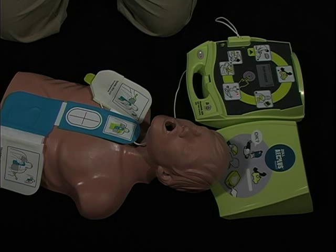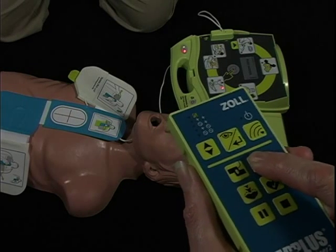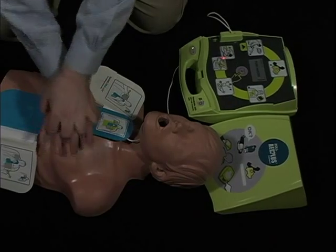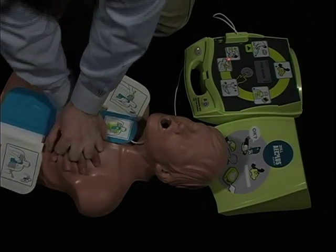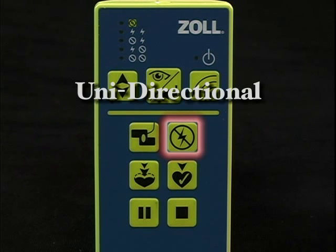Push the no shock button once to force the next heart analysis to advise no shock. This button is unidirectional — once you have called for no shock, you cannot override it to make the Trainer 2 unit call for a shock.